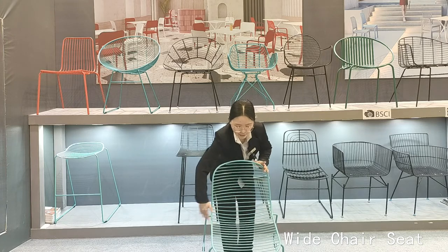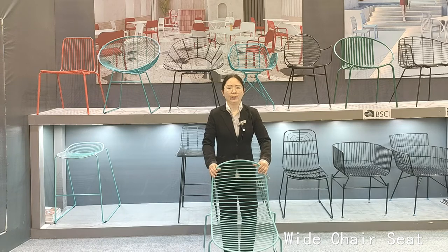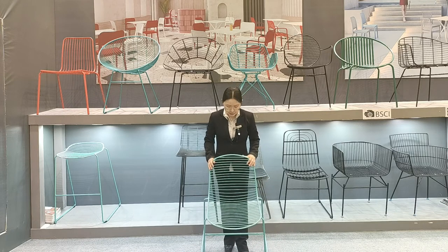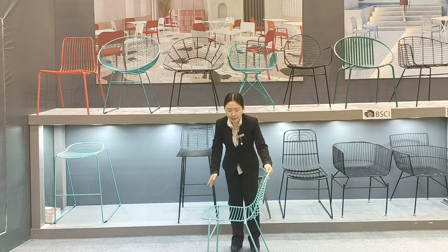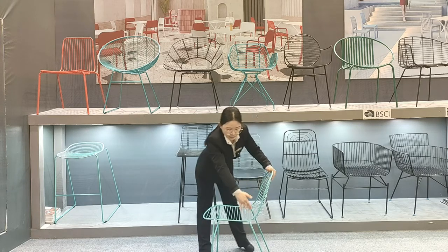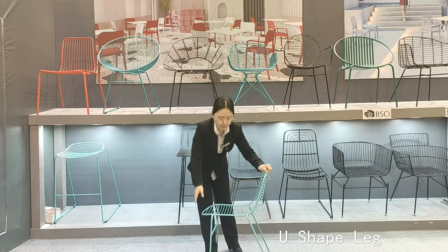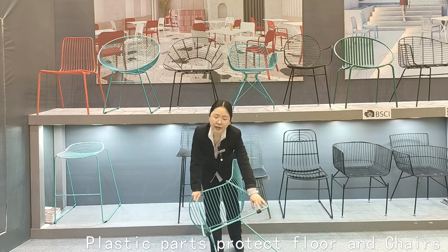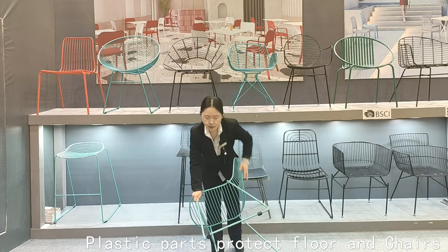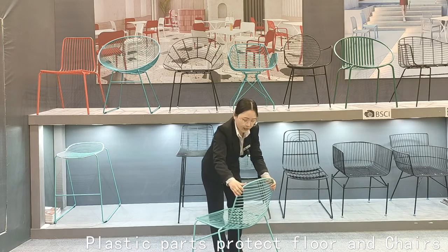This is the flatware chair. You can see the chair seat is very wide, so sitting on it will be very comfortable. The design is simple and the chair frame is a U-shape, which makes it more stable. The frame also has nice plastic parts on the bottom to protect the floor and keep the chair stable.